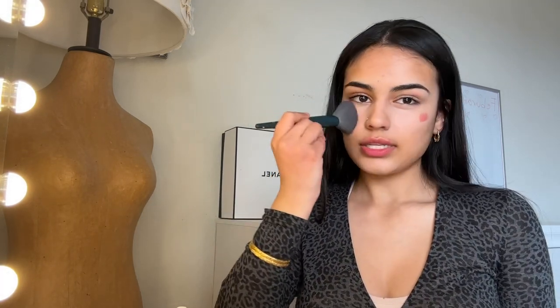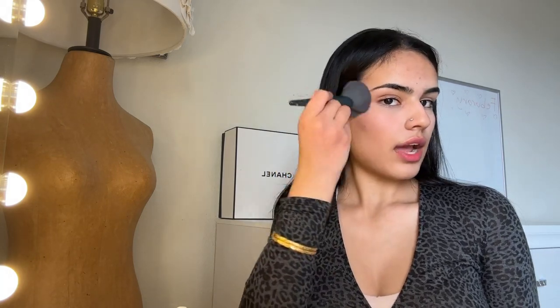And then boom, it's blended out just like that. It blends out super easily — just continue to pat it until it's completely blended out.